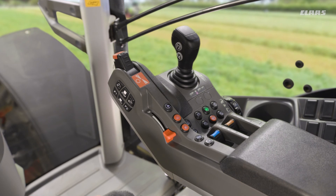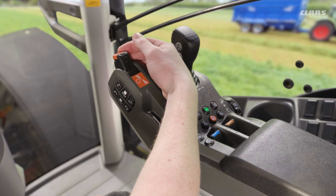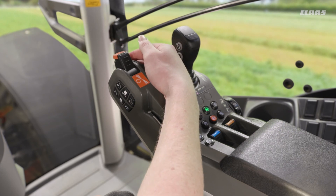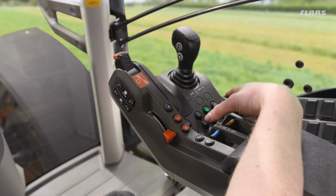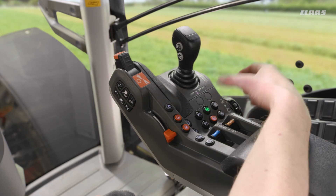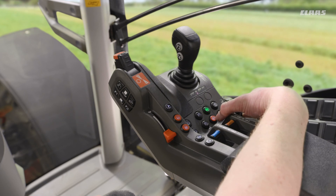Looking at a couple of the buttons specific to our C-Matic transmissions but on our CIS Plus armrest — firstly our drive stick, which is our main point of interaction as a driver for forward speed. We have cruise control engagement on top here, so by tapping this we engage our cruise control. Further down we have our range change available with the plus and minus icons on top of the speedometer symbol, and lastly we have our mode button, which rather than engaging hexashift changes us between automatic and drive stick mode.